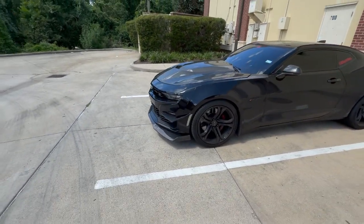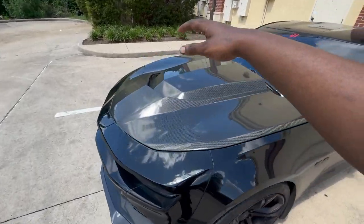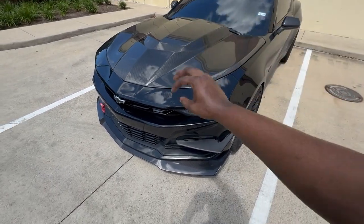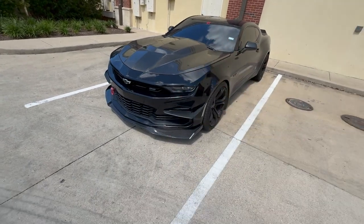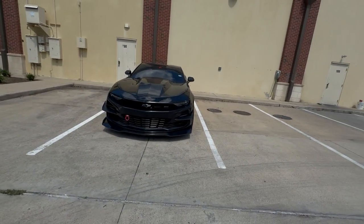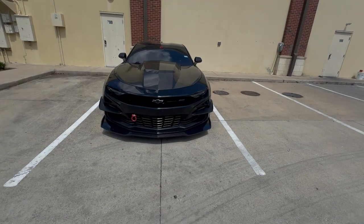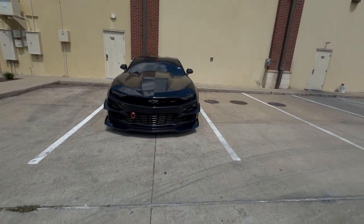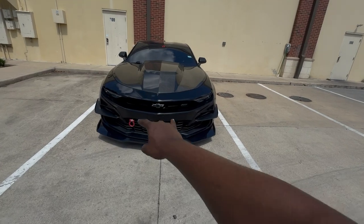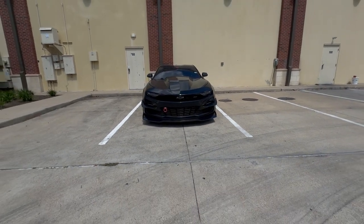Thankfully yesterday we were able to get it knocked out. I just love how it looks — the front end to me is way more complete now. You've got the carbon hood and then you come down and you've got the carbon front splitter. Before it was just carbon hood and matte black 1LE front splitter — it wasn't enough carbon. Now sheesh — imagine if I could get the grill inserts in carbon, oh my god that would go crazy. Like how they make carbon fiber grill insert replacements for the sixth-gen ZL1s.